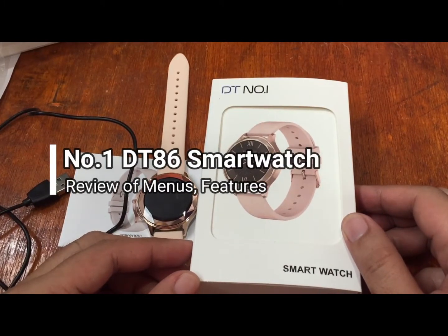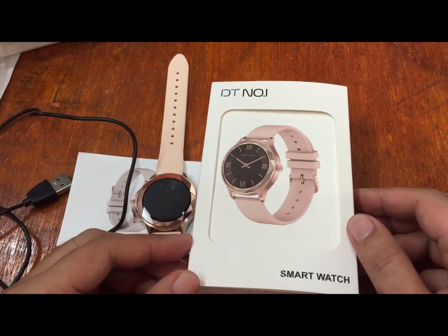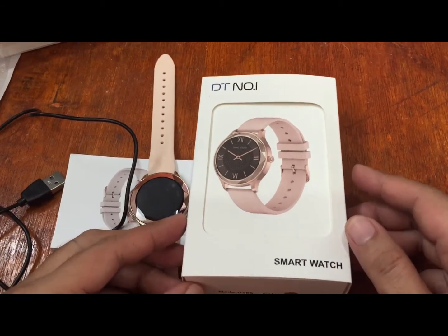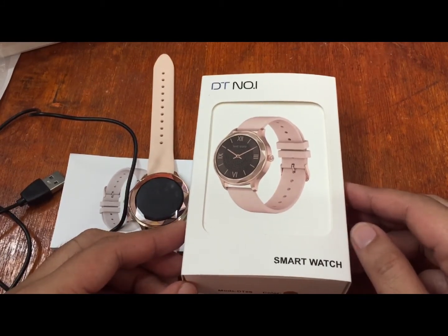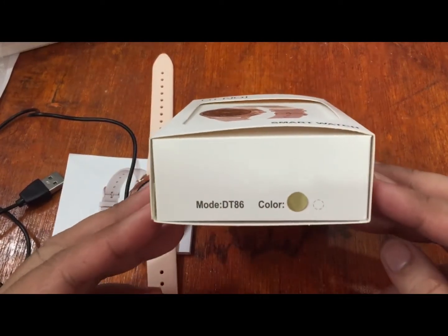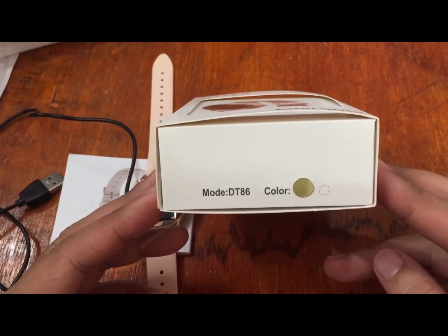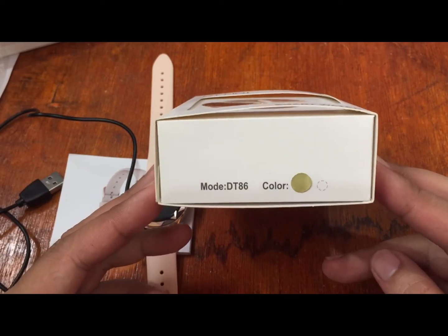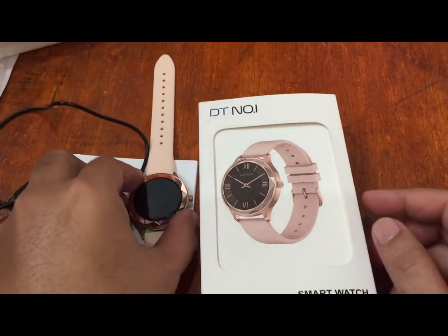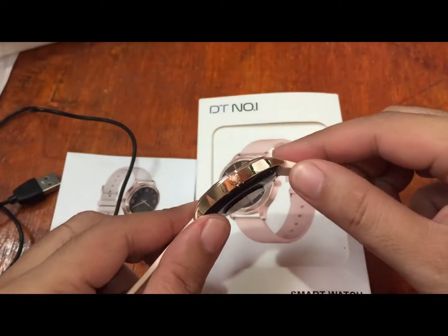Good morning, this is smartwatchspecifications.com, the premier site for smartwatch specs, news and reviews. We are back for our second video review of this new smartwatch from DT No.1 — a female-focused smartwatch. We have here the No.1 DT86.